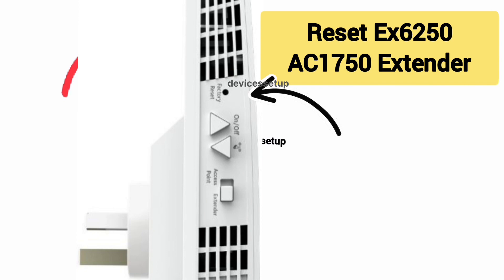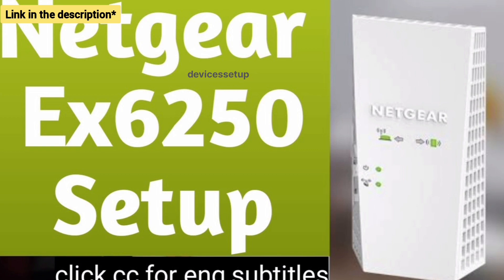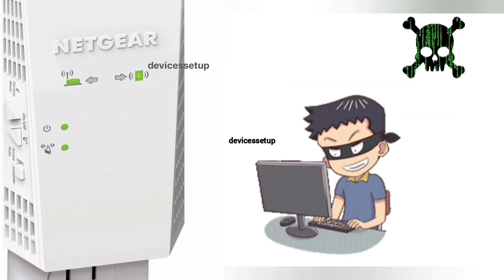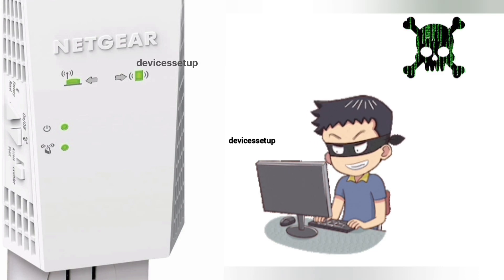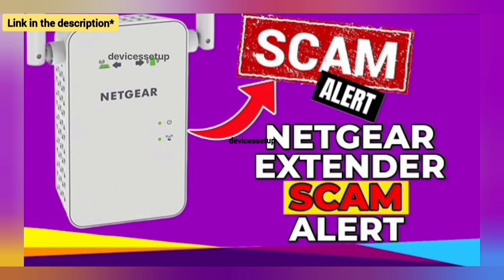We have already made videos on how to reset the EX6250 and how to set it up — the links are in the description. One very important thing to note: when you try the EX6250 extender setup, make sure you don't end up on third-party websites that might scam you for hundreds of dollars and steal your data. We have made a complete video on how to save yourself from this Netgear extender scam — link in the description.